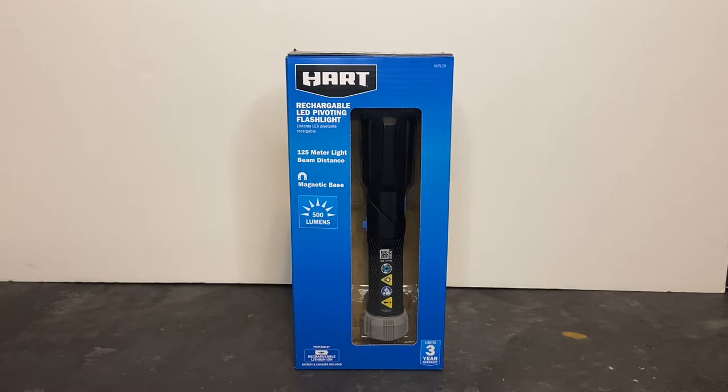It has a 500-lumen LED light source and a 125-meter light beam distance. It has a magnetic base and three different lighting modes — low, medium, and high output. This light also utilizes a rechargeable lithium-ion battery and is recharged through a USB-C cable.